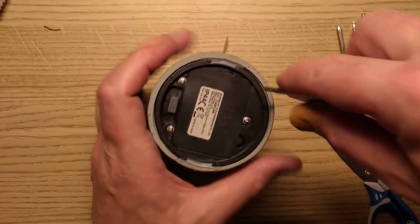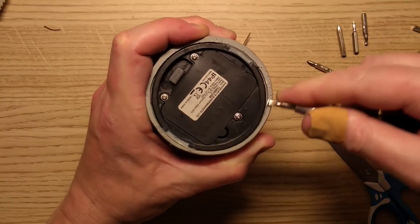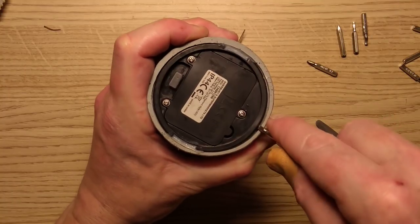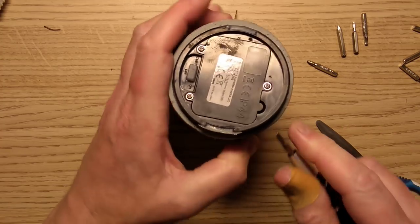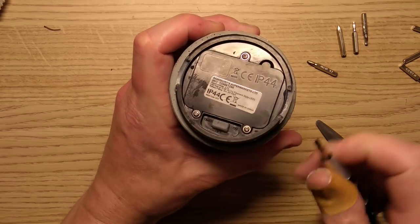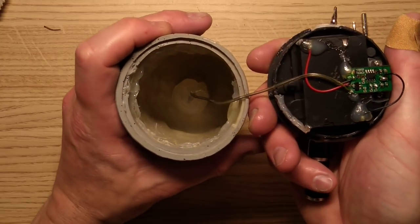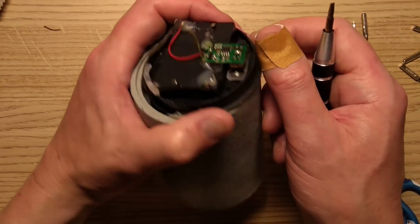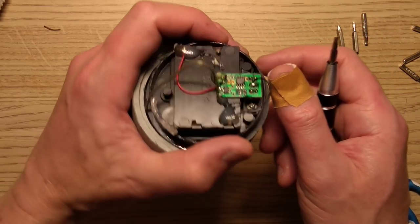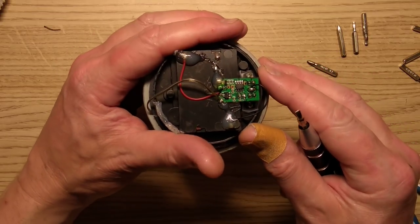Let's crowbar the circuitry at the base. I reckon it's probably glued in — and I'm not wrong, it is glued in. This should hopefully reveal a little circuit board, and slightly cliché and predictable — does it have a crystal? It does have a crystal. This is just so typical of these circuits.